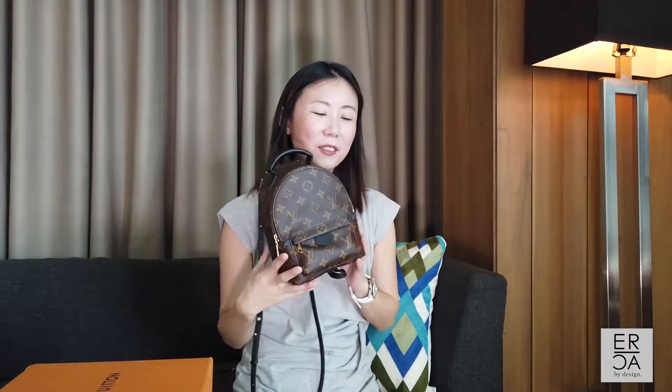For height reference, I am 5'4". So guys, what do you think of the updated Palm Springs Mini? Let me know your thoughts in the comments down below. Don't forget to give this video a thumbs up if you enjoyed it, and please consider subscribing to my channel — I do weekly videos on luxury and travel. Next week's video is an exciting one because I will be in Japan and I'll be bringing you along on my luxury shopping. Hope you enjoyed this week's video, have a great week, and I will see all of you next time. Bye bye!